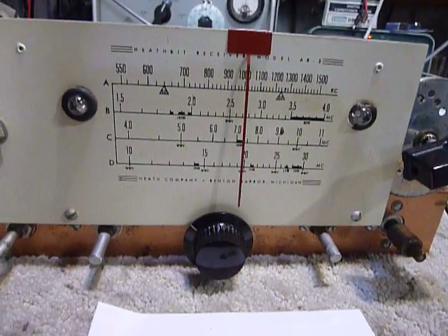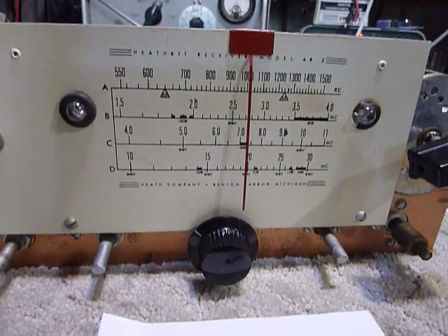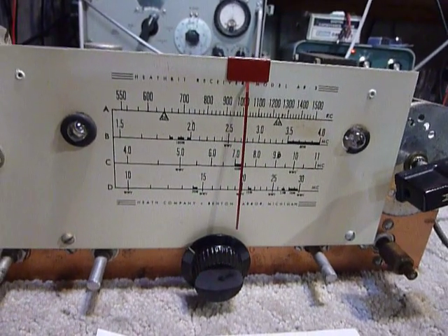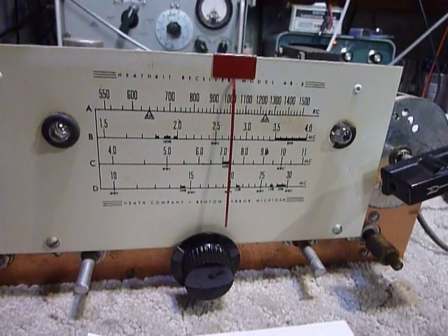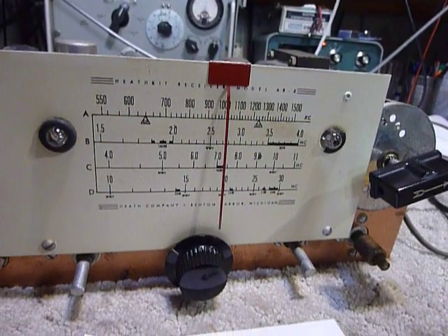Hi, this is Bob. I have a new receiver here that I acquired — bought it on eBay. It was quite inexpensive, did not work, and was sold as a parts unit. This is a Heathkit AR3.